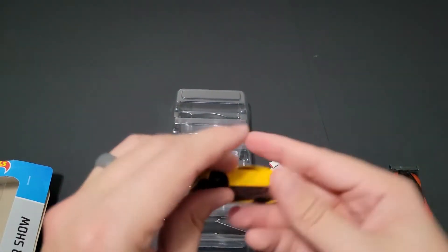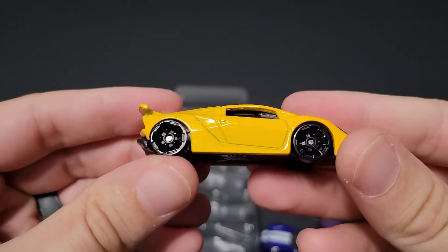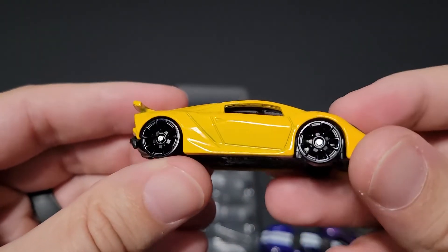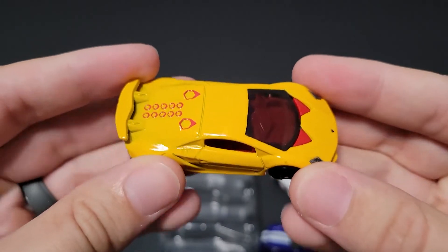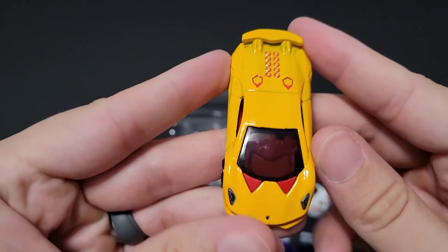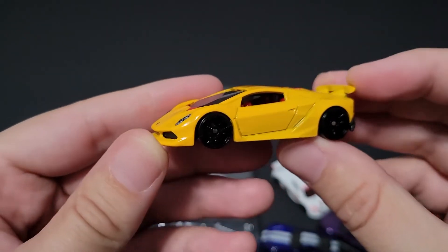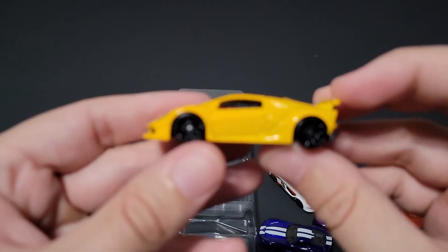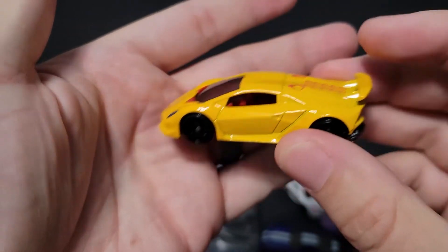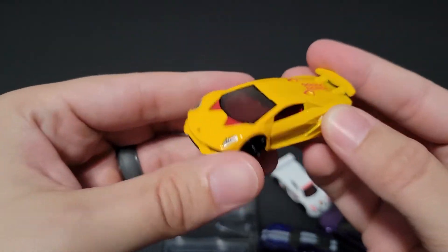And last up is the yellow Sesto Elemento. Not too bad a wheel choice here — it's good that they made them black. Again, that seems to be a running theme in this five pack. We've seen this is now in yellow with a red interior. I think the original had a red interior because it was modeled after the Need for Speed car. No tampos in the rear, but this is an awesome five pack.